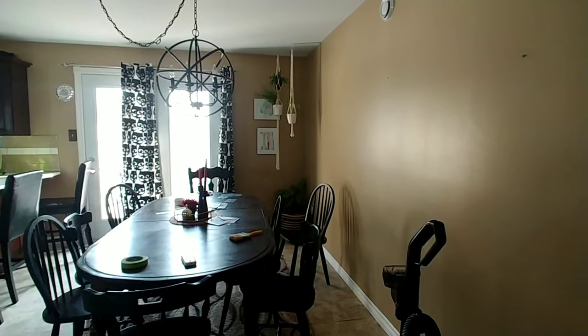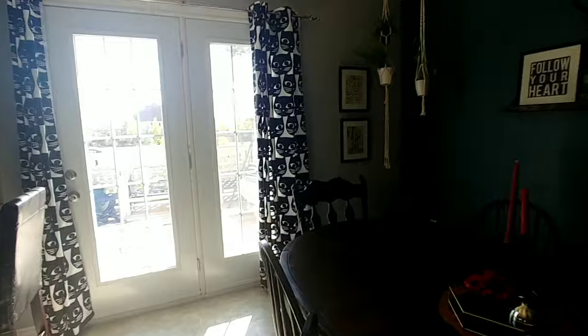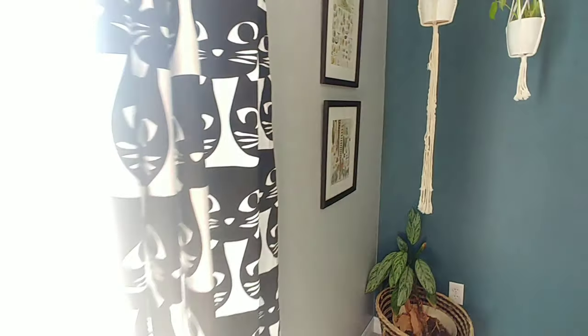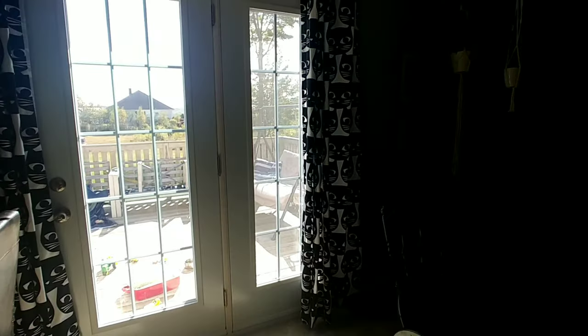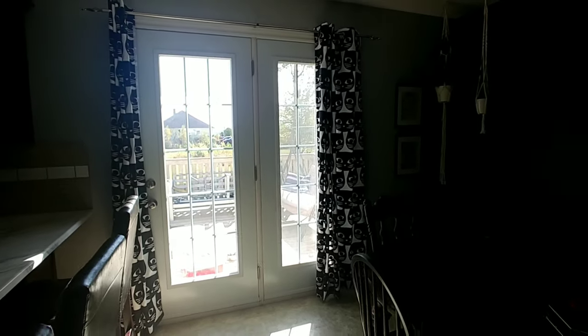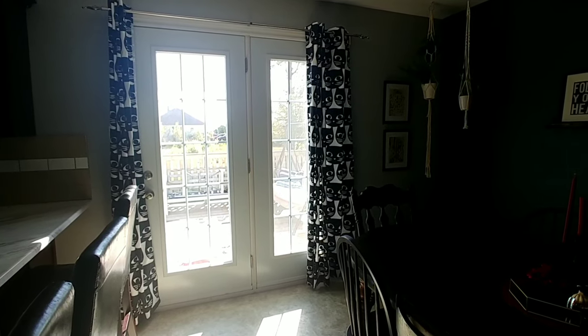I am really, really happy with how it looks. I actually want to be in there now. I love it. The curtains I got from a friend — she bought a house and they were hanging there and she didn't want them. I was like, oh my god, I love those. So she gave them to me and I just love them.